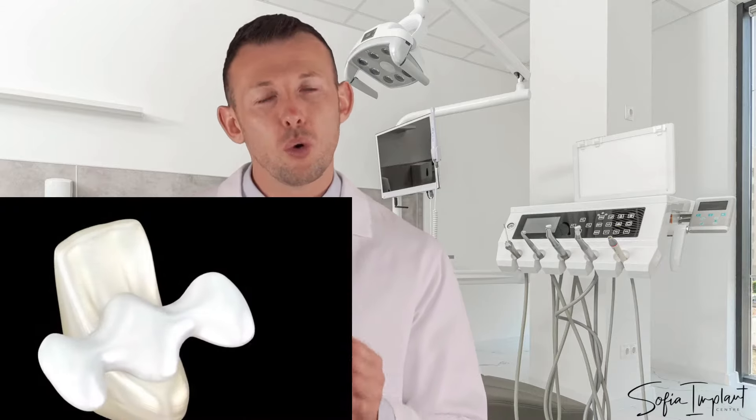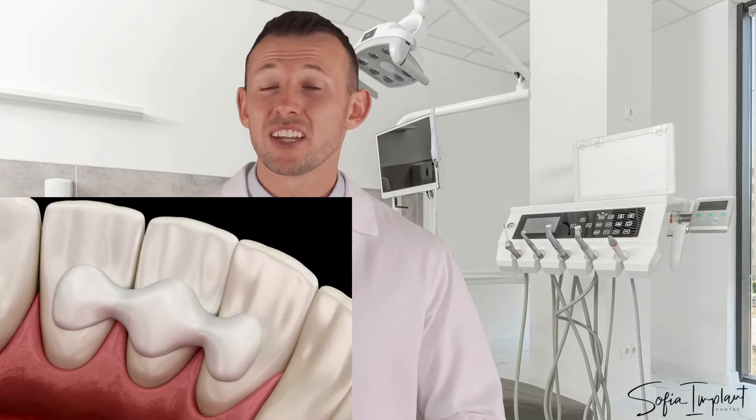An implant needs 4-6 months to integrate with the bone and to gain stability before it can be loaded with a crown. When the missing tooth is in the front, in order to be aesthetically pleasing, a temporary crown is to be attached to the adjacent tooth.